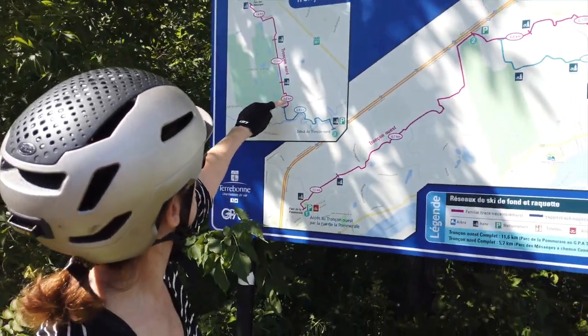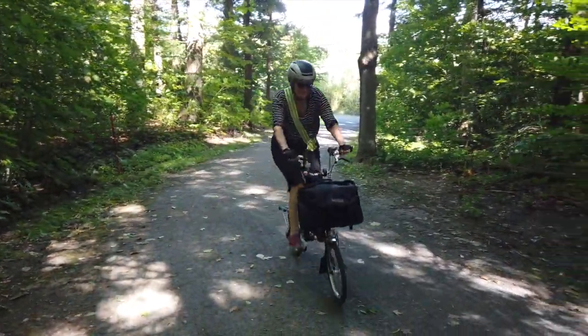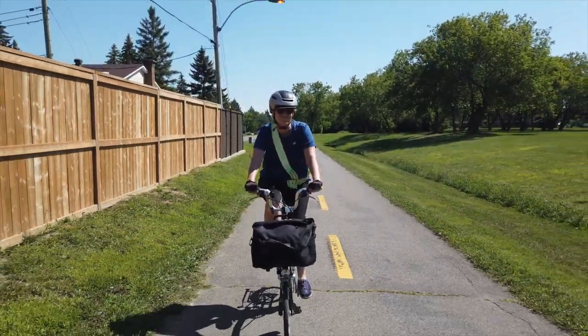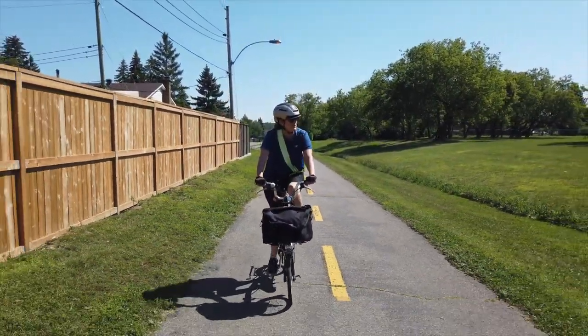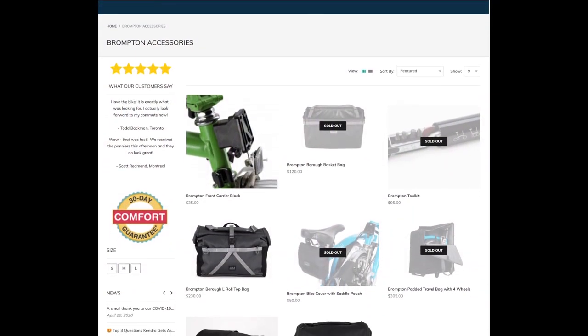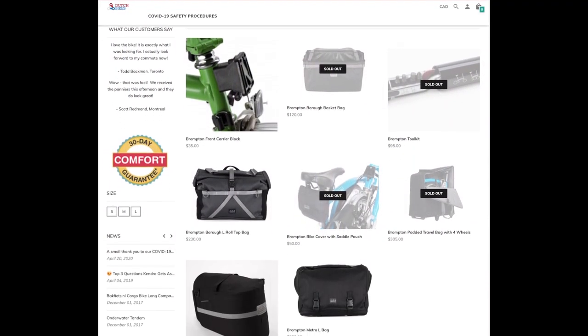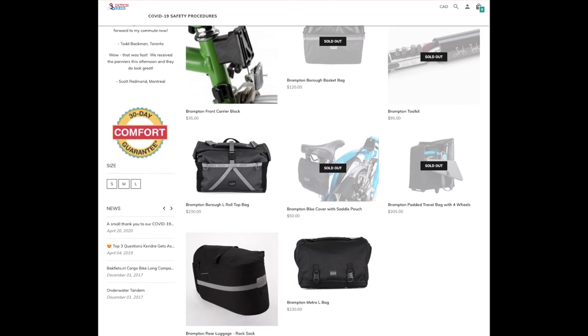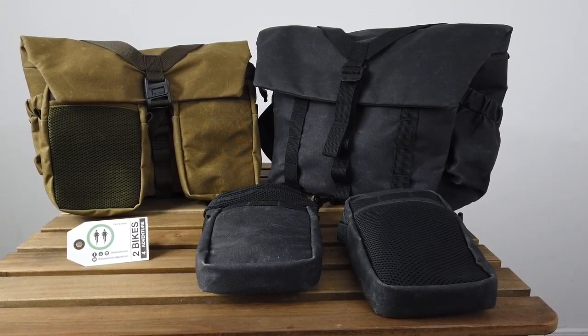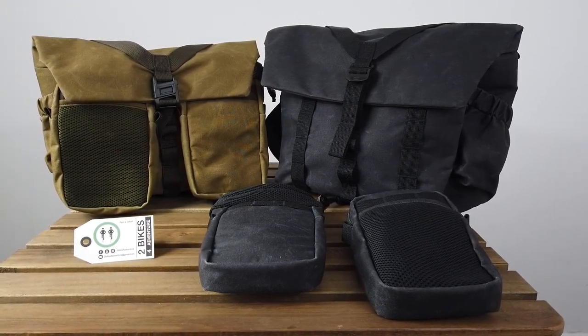Traveling for a few hours instead of a few weeks requires a different type of packing. Our usual 25-litre sea bag and DIY bag are overkill for a day's journey around town. Unfortunately, retail shops are not only short of bicycles, they're also running out of accessories like spare parts and bicycle bags. We were therefore pleasantly surprised to be offered a chance to test ride the new pilot bags from Wotancraft.